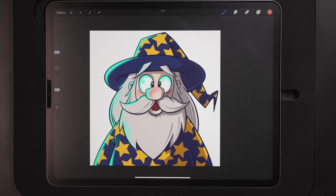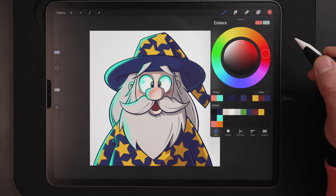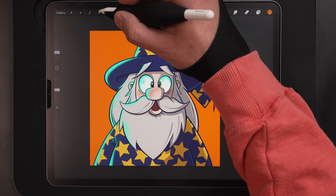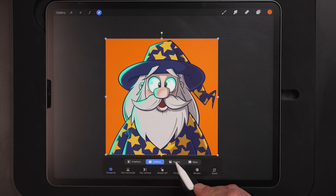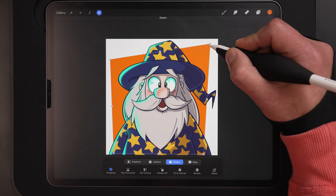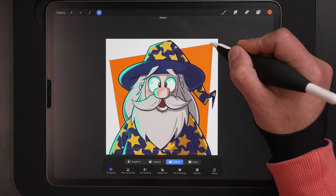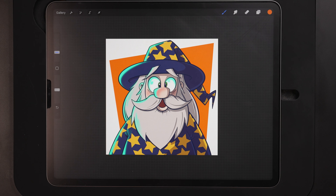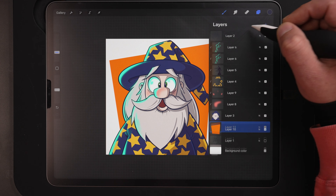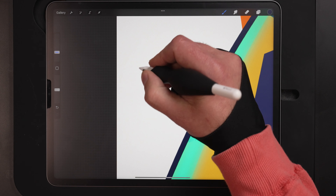Finally, let's go ahead and add a quick background. Coming down to layer one and making a new layer. From the color palette I've got this orange — drag and drop that in the background. Then coming up to the arrow to transform and using distort, I'm just going to pull in the sides and corners of the design to give this a geometric shape in the background. Super basic, super easy, but he's just not sitting there on a plain white background. Finally I'm going to make one more new layer to do my signature and that will be it for today's video.